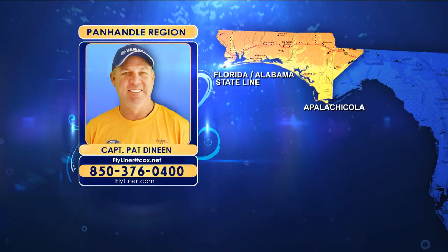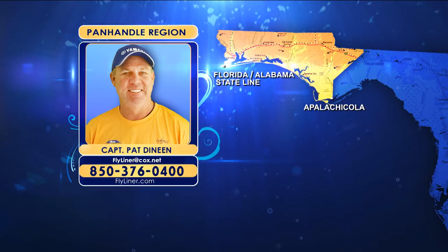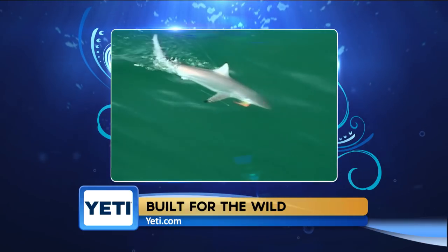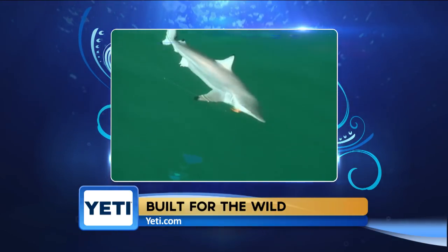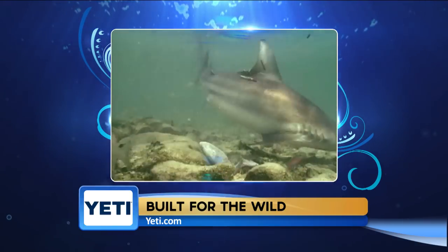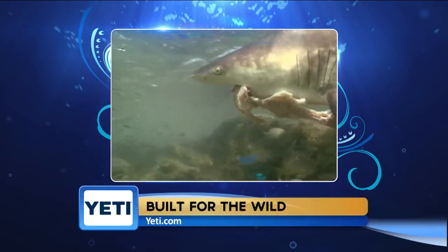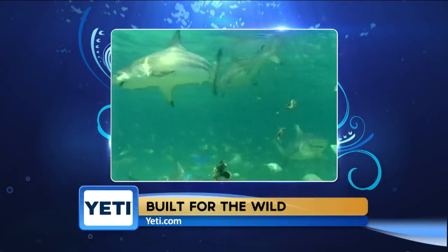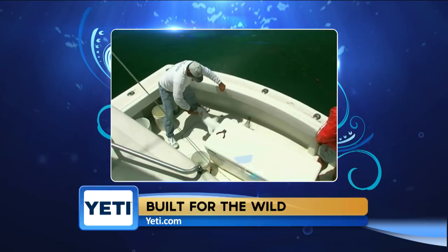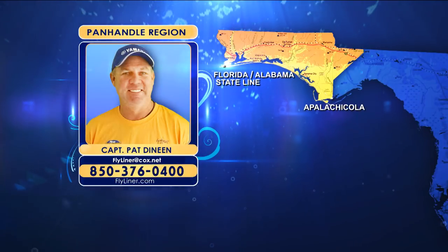Blacktip sharks are pretty much throughout the whole Panhandle along the beaches and in the lower bay systems, particularly in St. Joe and St. Andrew's Bays. Anywhere you find schools of ladyfish, bluefish, or bait along the shoreline, blacktips are nearby. They're particularly fun to sight fish using 20 to 30-pound spinning tackle with a 7/0 circle hook, 12 to 18 inches of wire, and lady fish strips or herrings as bait. Fish are running 10 to 50 pounds and often go airborne.